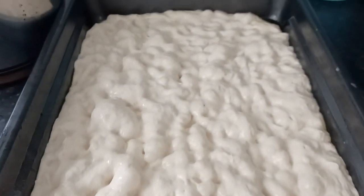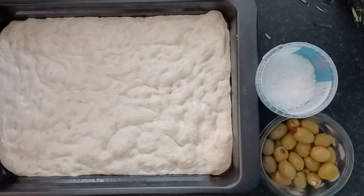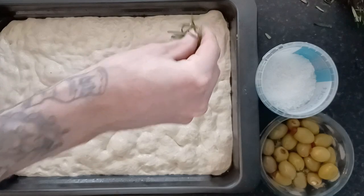Then we're going to prove it again. This time, damp towel, and we're going to leave it for an hour somewhere warm. I find that my oven when it's not on is a nice warm place — the door closes, it's dark, it's warm. Maybe yours is in the back of a cupboard. Then it is ready for topping and baking.